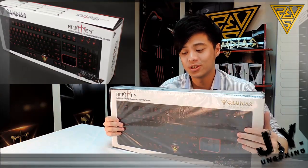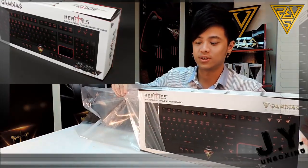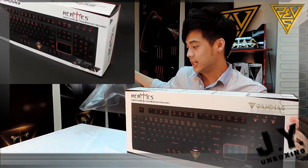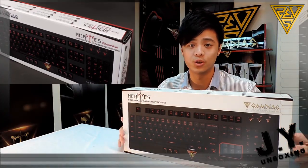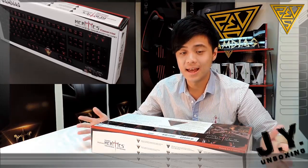This comes with two versions. Let me just open this up and take the sleeves off. This is the ultimate version, and there's another version which is the essential one. The difference is it has the GameDS element and a protective cover slash wrist rest, which I'll show you once I open this up.